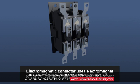An electromagnetic contactor uses an electromagnet to control the state of a set of contacts that close to direct power to a motor.